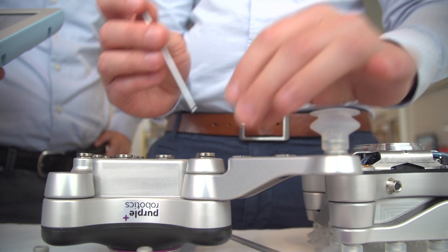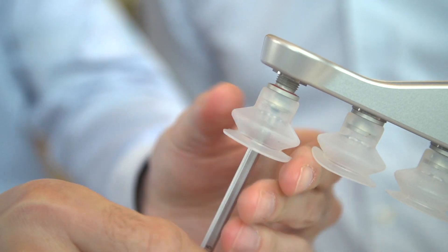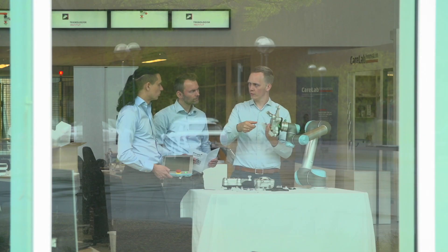Collaborative robots was the first step in making robotics easy and accessible. Collaborative tooling is the next step. Pebble Robotics is here to make that happen.